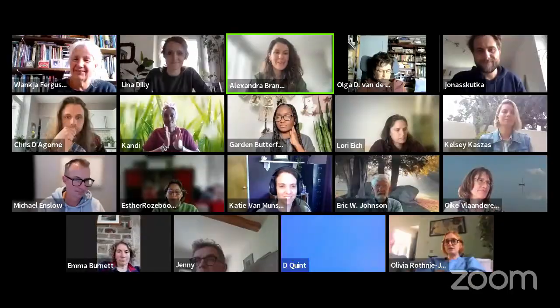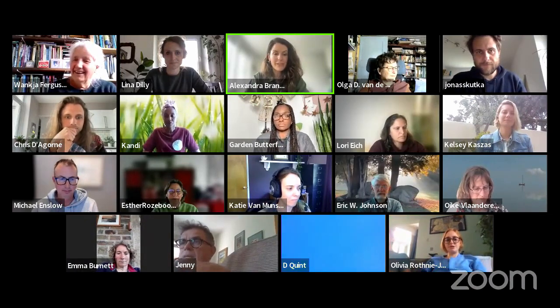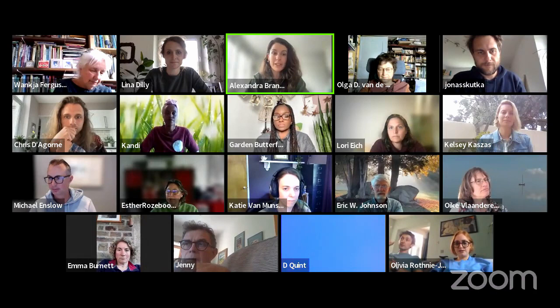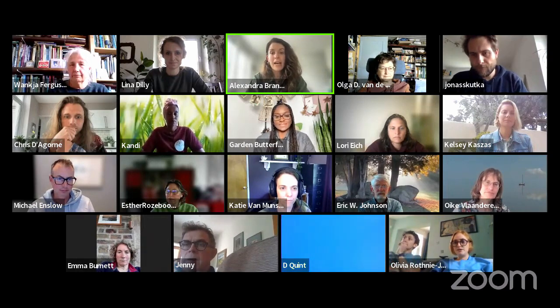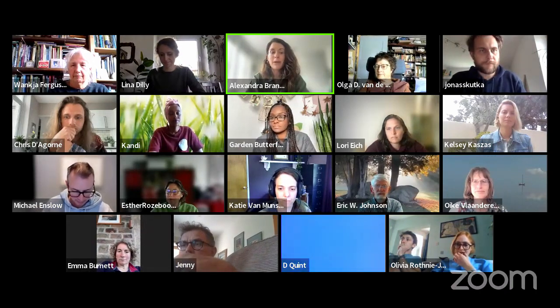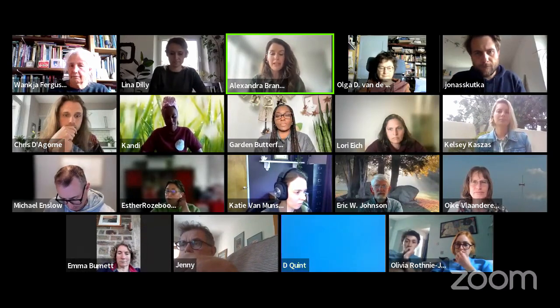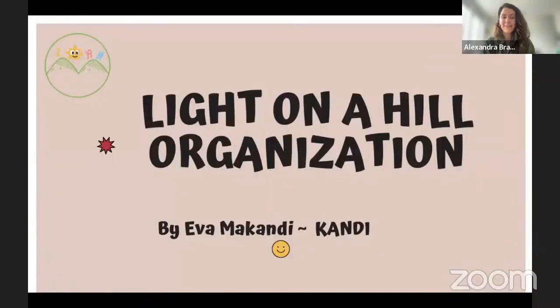Thank you so much, Wankia, and thank you for ending on that note and thinking of everyone — we're a global group. We're running a little behind schedule, so let me quickly introduce Candy, full name Eva Makandi. Candy is the founder of Light on a Hill, a community-based organization focused on environmental conservation and restoration. She is primarily a community developer, and she really focuses on how rewilding can contribute to building communities. Over to you, Candy.